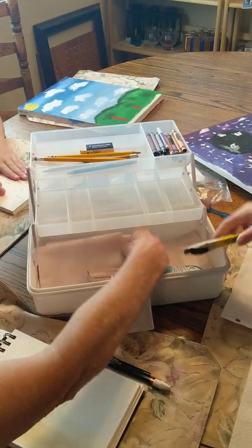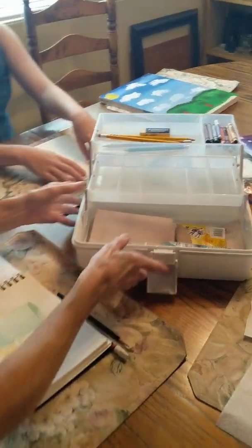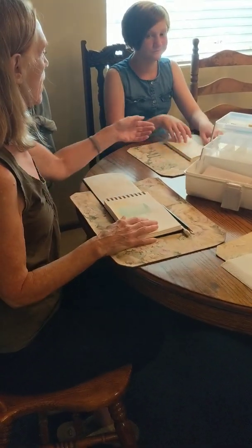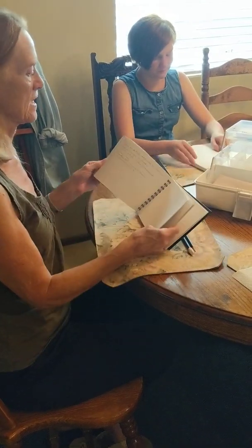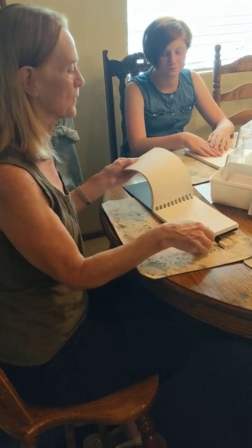We also have some paper in here. For drawing every day you can use just notebook paper or a sketchbook. This one I have is a sketchbook with watercolor paper in it.